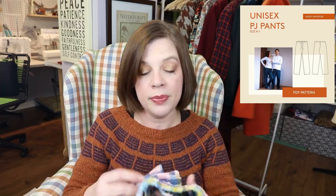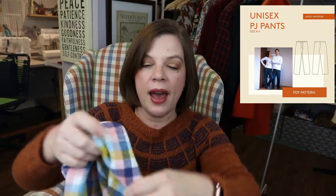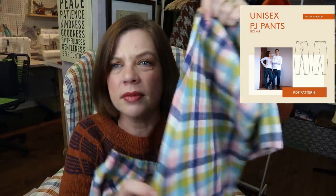For my son I just wanted a straight PJ pant. I ended up going with the Wardrobe by Me unisex PJ pant pattern. It doesn't have a side seam — it's just one big piece, and since this is 44-inch-wide fabric, I cut that out twice, so you have two legs front and back with only an inseam. If you're using plaid, that makes life so much easier because you're only having to match the inseam.